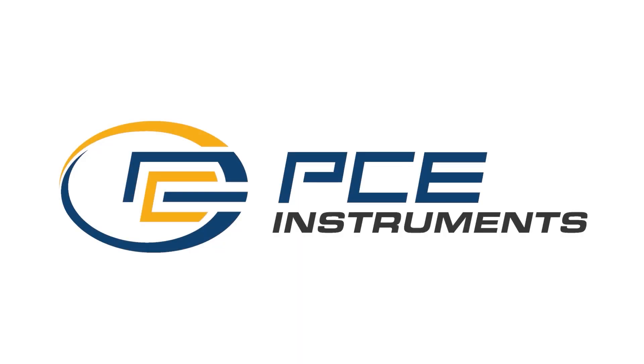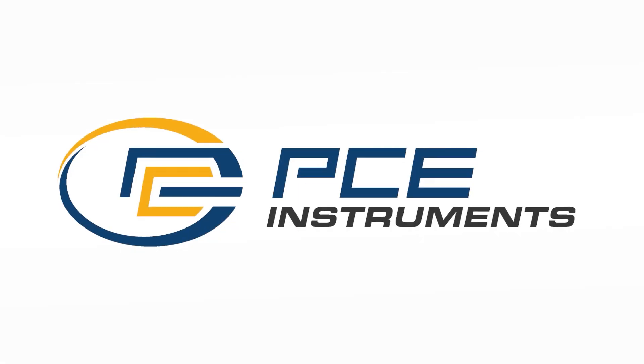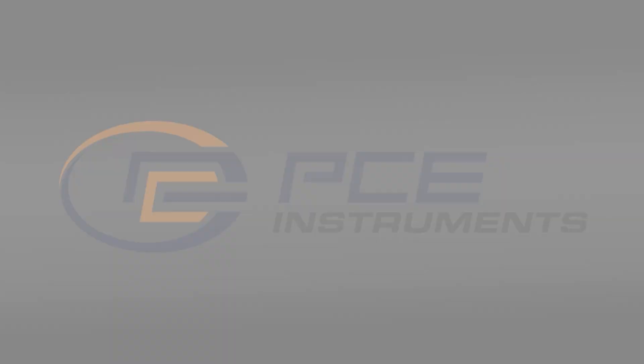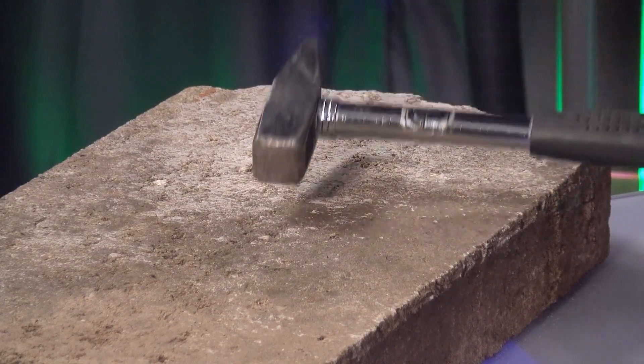A very warm welcome to PCE Instruments, your manufacturer of test and measuring instruments for industry, trade and research. Hello and welcome.